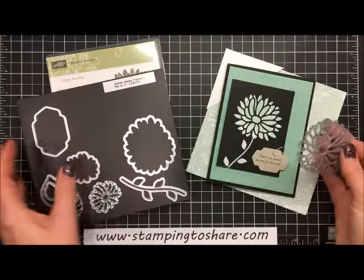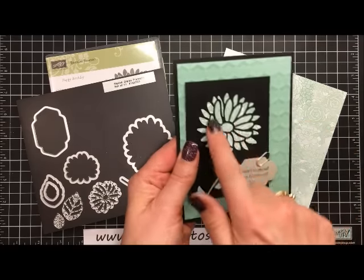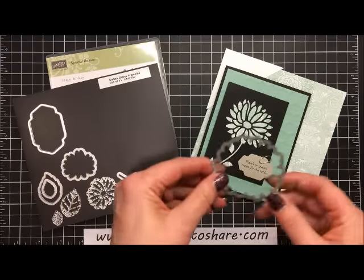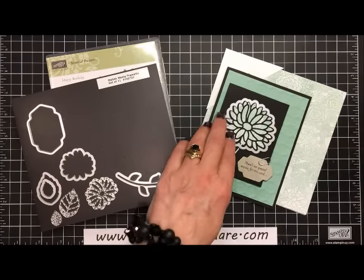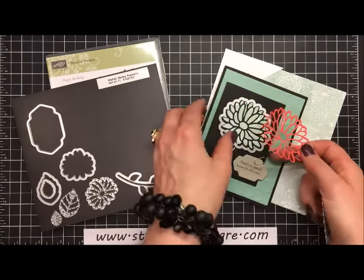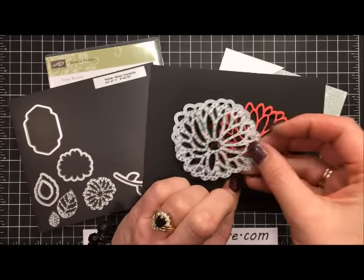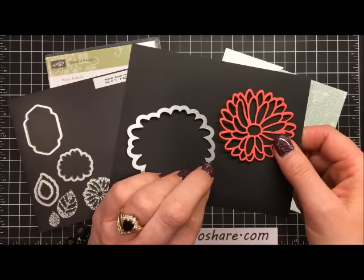One of the things that's really neat about this framelit set is you have your cutout — when you run it through the embossing machine you can cut out just the individual petals and leave that. However, if you use the little outline framelit you can cut this out so that you have something that looks more like a regular die cut. You can't run them through together, but you run them through one at a time and get a cutout that looks like this.